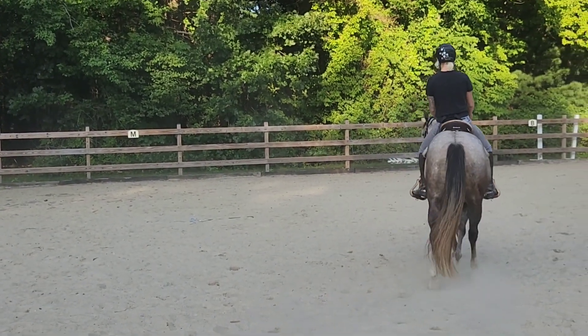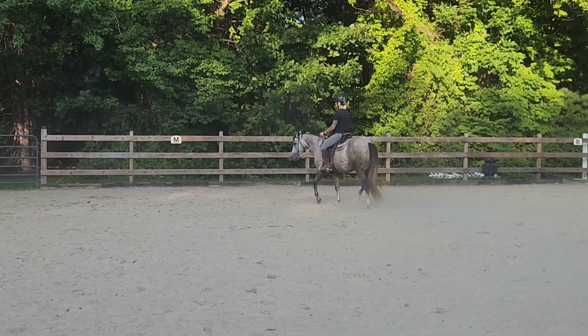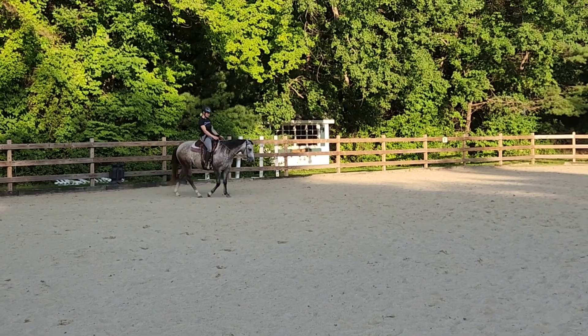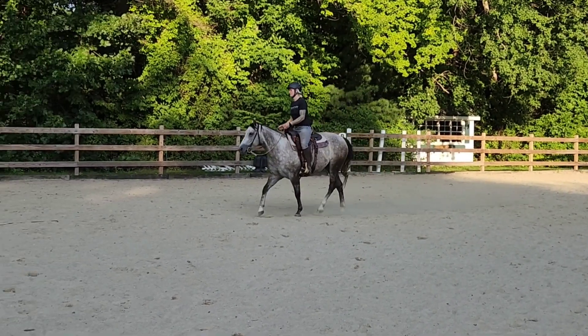I remember what you said last time that I was working on vertical flexion and when she really wasn't giving very well laterally. So I was trying to make sure that I had lateral give in both directions with the bit on the ground and in the saddle before asking for anything vertical.